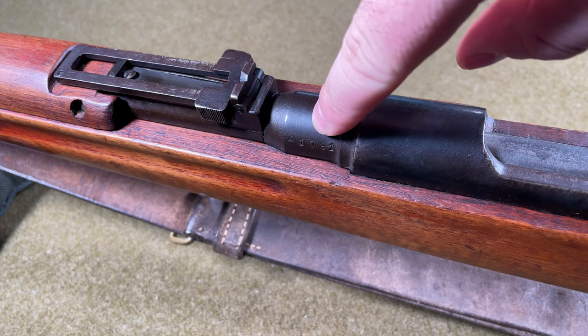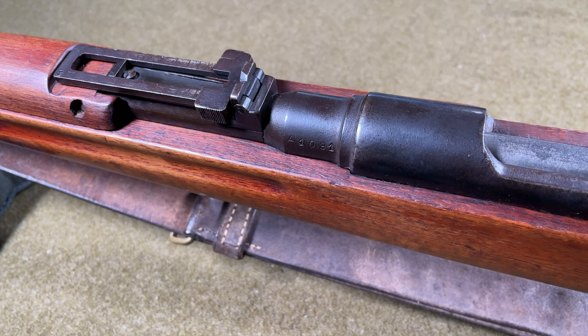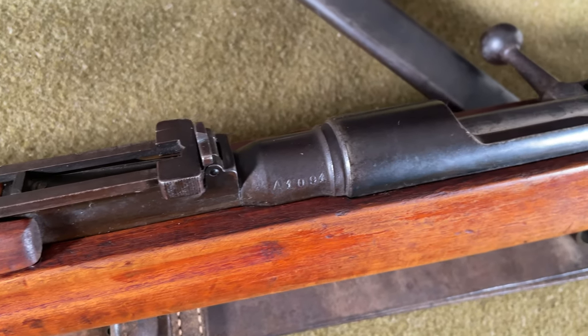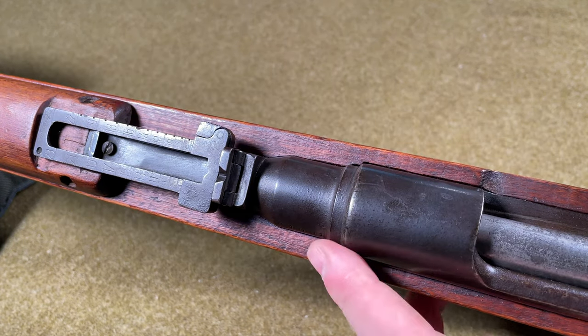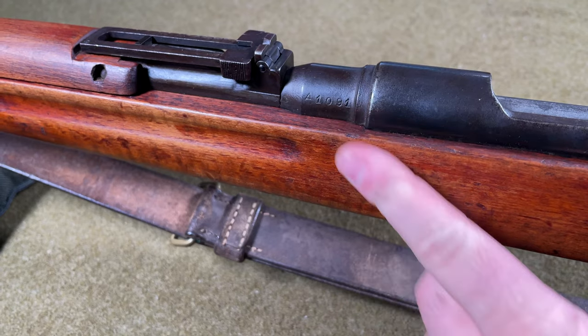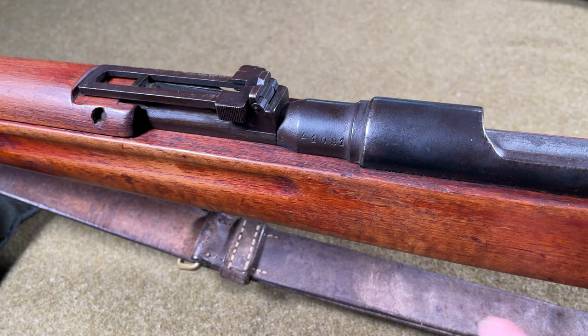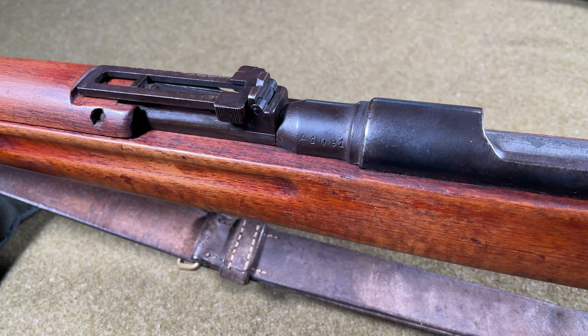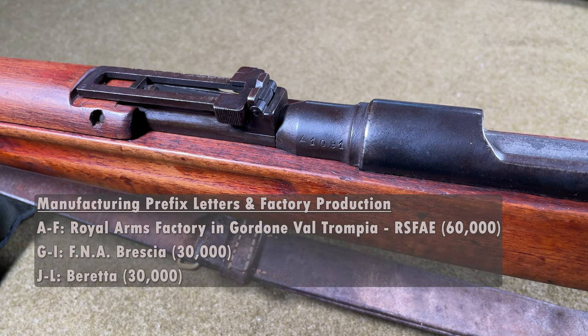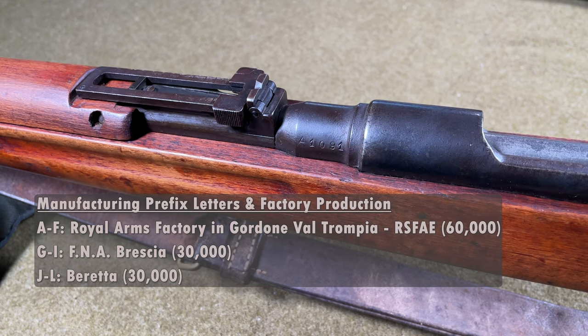There are virtually no markings on the rifle except for some acceptance stamps on various parts and the serial number on the barrel. There is no way of telling if parts are matching because parts weren't individually numbered. There are no Japanese markings of any kind and no chrysanthemum stamped on the receiver. This is a Series A rifle, as indicated by the A prefix, manufactured at the Royal Arms Factory in Gardone Val Trompia, and was one of the first 1,100 Type I rifles produced — likely manufactured sometime in 1938.